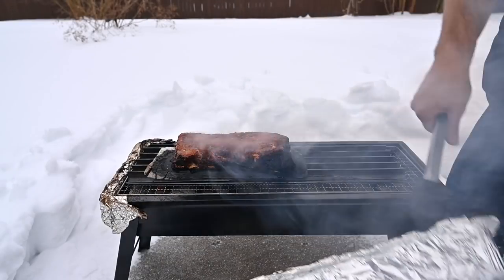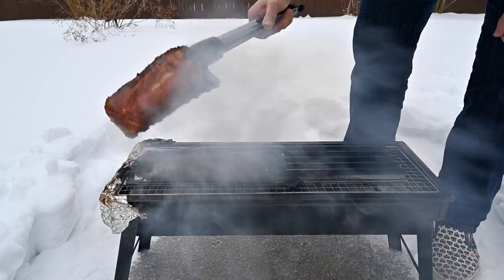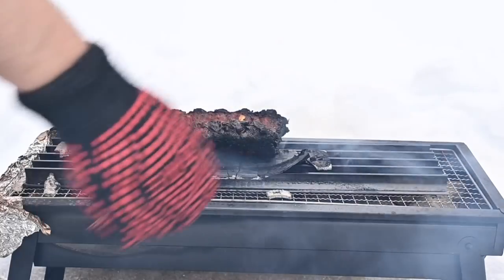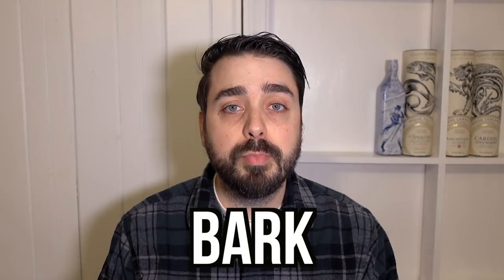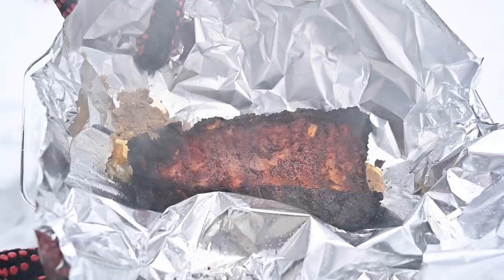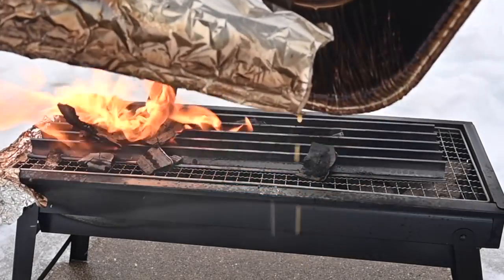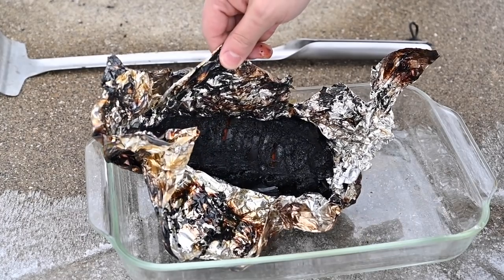20 minutes later — oh, it's burnt. This is fine. We'll just turn it over. Another 20 minutes and it's nice and black, and the wood is stuck to it. I guess you could say it formed a nice bark. Time to wrap it in my butter, honey, brown sugar combo. The leftover wood is on fire — this is fine. And 40 minutes later, I have a wonderful black brick.